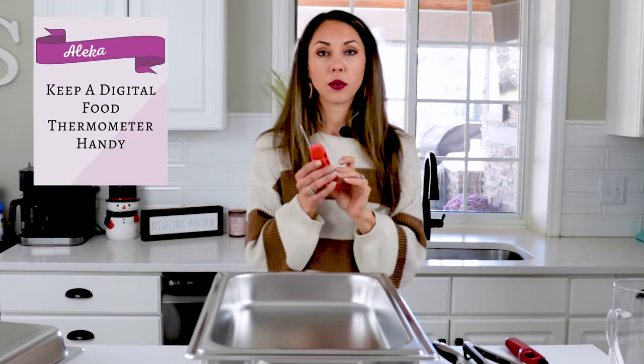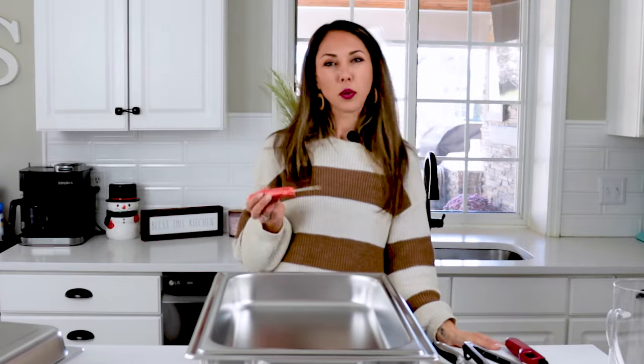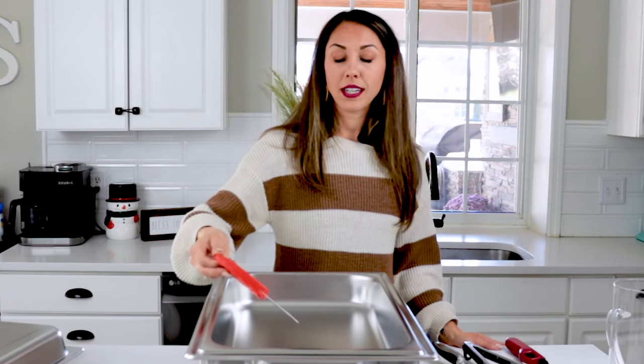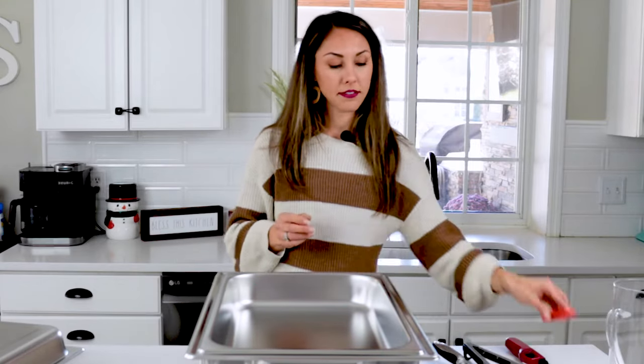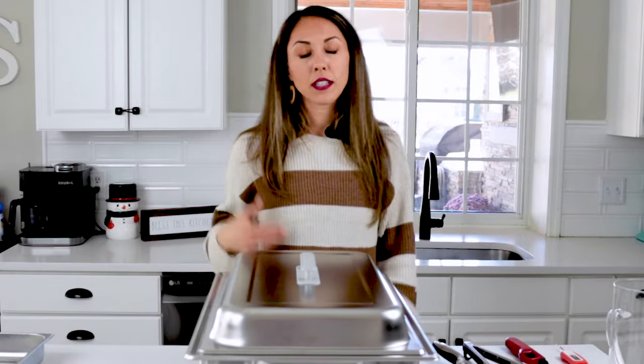My next tip is to invest in a food thermometer. This will make sure your food does not fall below the unsafe temperature of 140 degrees Fahrenheit. If it does, bacteria will grow — and that's not what we want for our guests. Stick it in the food and within a couple seconds it will digitally tell you the temperature. When your guests are done serving themselves, place the lid back on to keep the food warm, and they'll know they can help themselves if they want seconds or thirds.